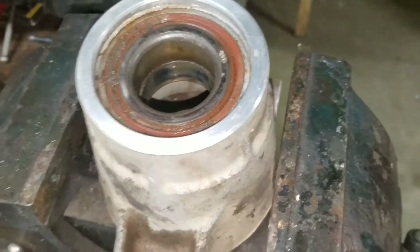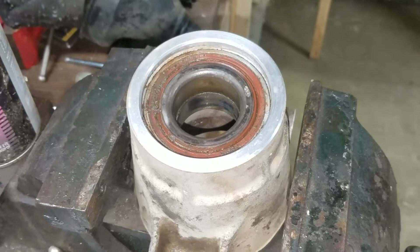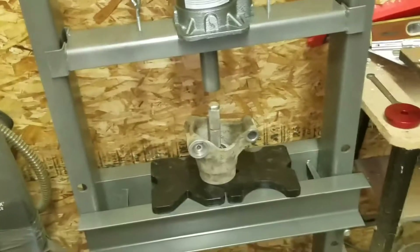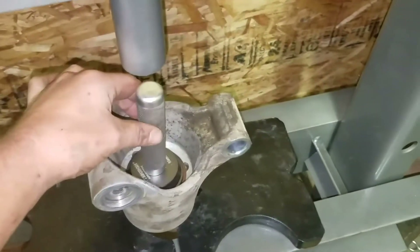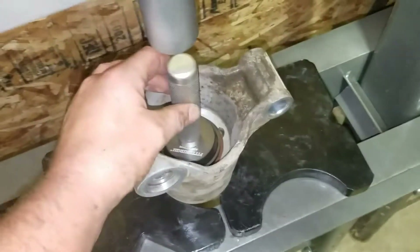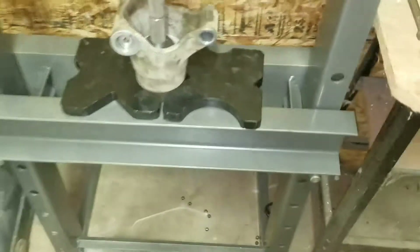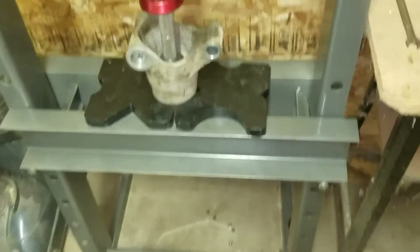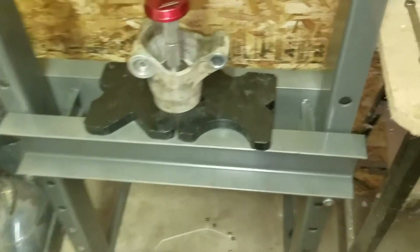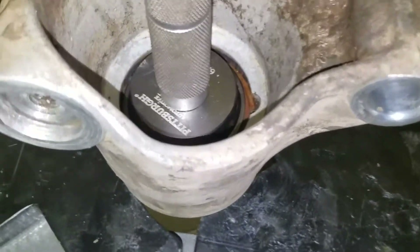Next we're going to use a press and push the bearing out toward where the snap ring was. If you have a press, you can use a socket — I have this special tool for doing bearings. You set it right in there, tighten it up, and push the bearing out. If you don't have a press, you can use a socket and a hammer; it's a pain but it will work — just use a big socket.